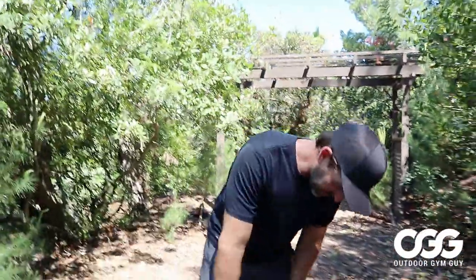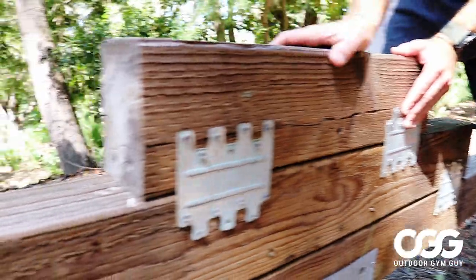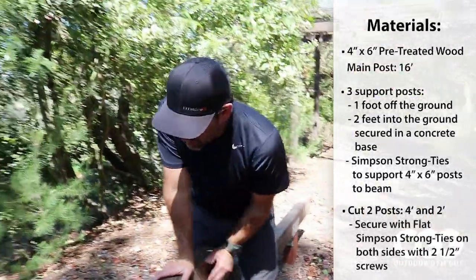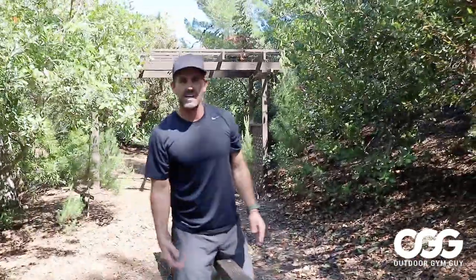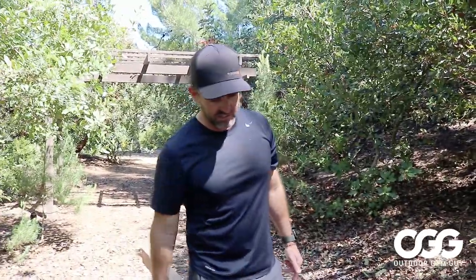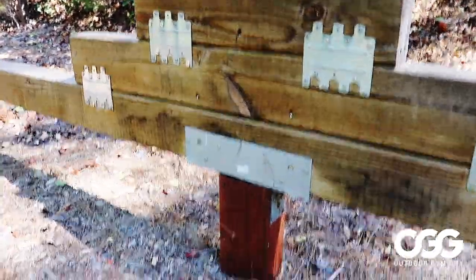On the other side here, we used some more Simpson Strong Ties — just some flat Simpson Strong Ties — and put them in with some screws to hold everything in place. I ended up using a two and a half inch screw on both sides. You might be able to get away with a three inch screw, but since we did Simpson Strong Ties on both sides, I didn't want the screws to hit, so it actually just worked out perfectly. It's strong enough, it's sturdy enough — you can get a couple people on it without having to worry about it falling apart.